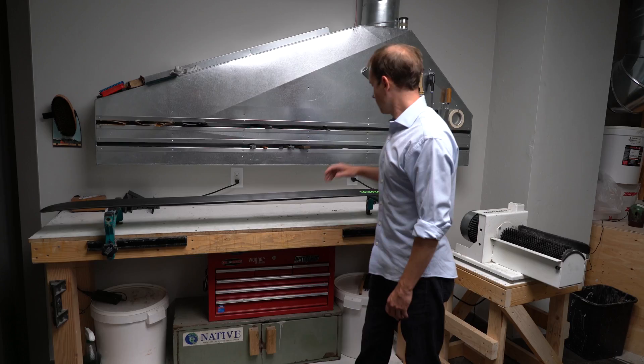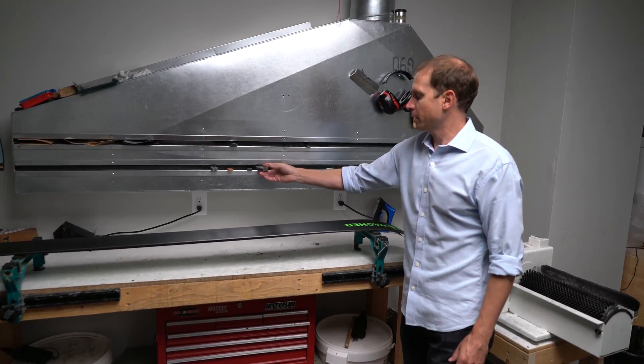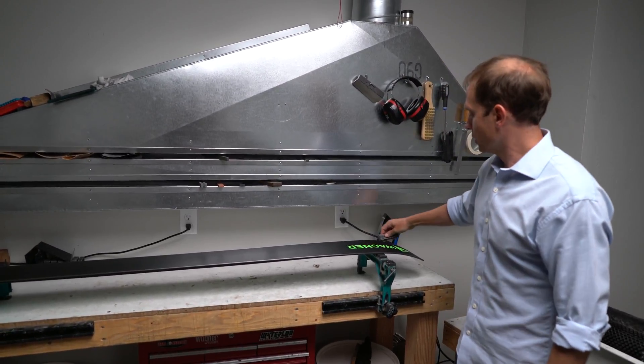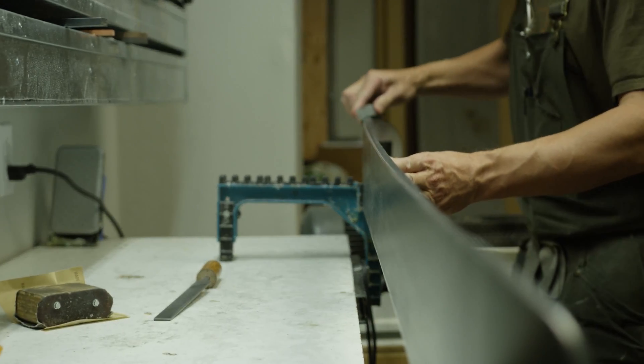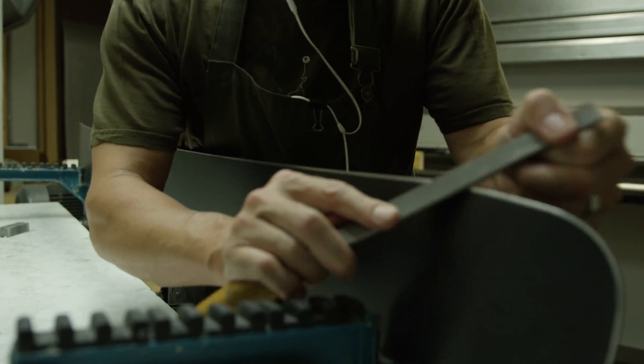Our skis then move into a shop that's similar to a tune shop you would see at most ski service centers. To detune the tips and tails, we use gummy and diamond stones to knock the sharpness off the tip and tail zones of the steel edges. We also check the bevels and make sure everything's perfect.